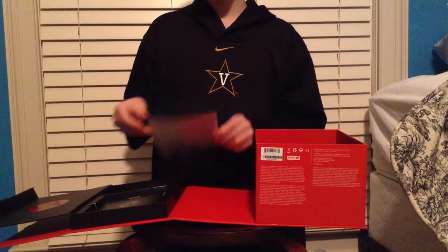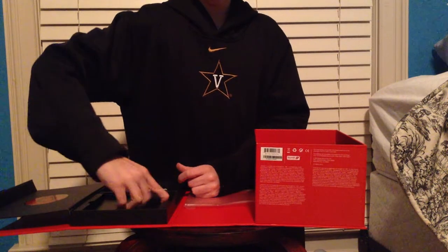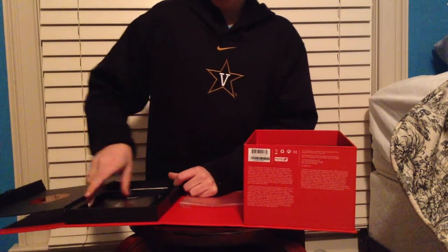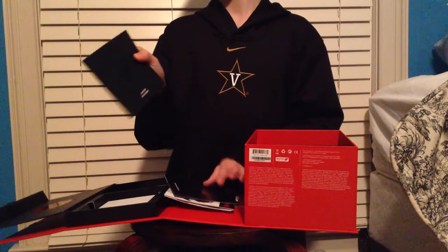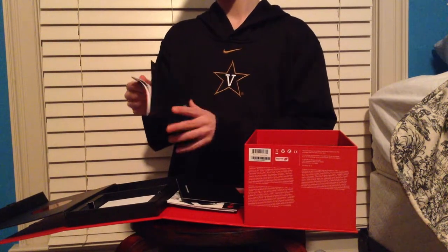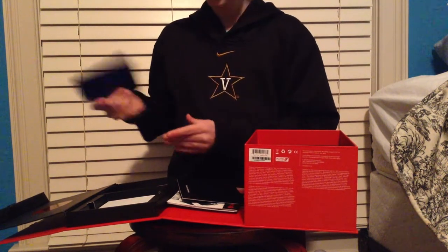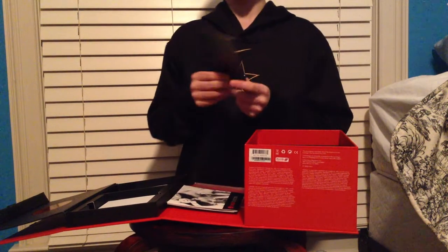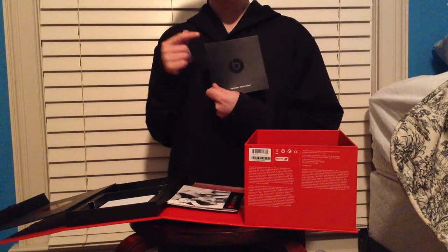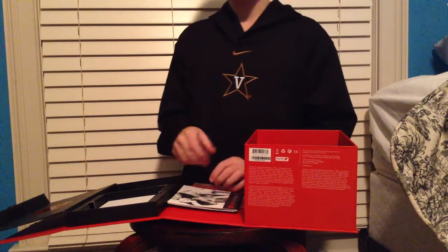We have stickers. We have the Solo HD user guide — pretty much instructions on how they work. We have the warranty. Gotta keep up with this — you know, I'm likely to break mine.